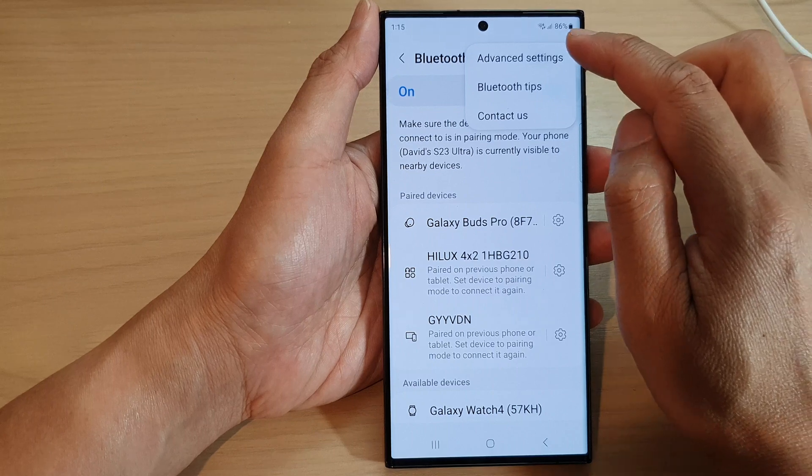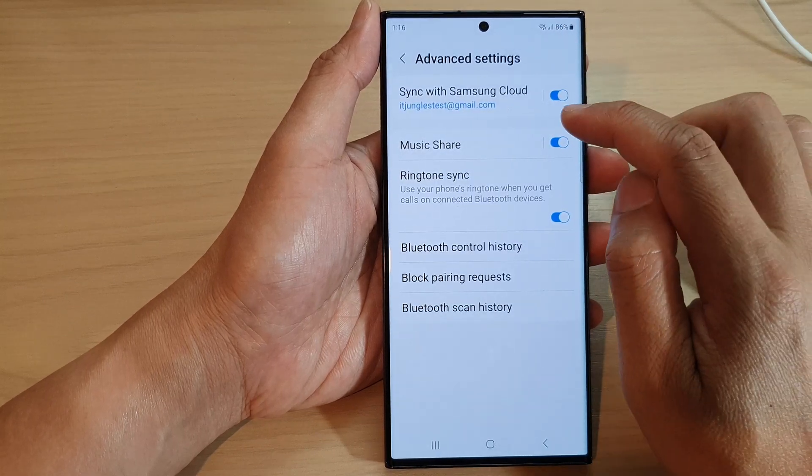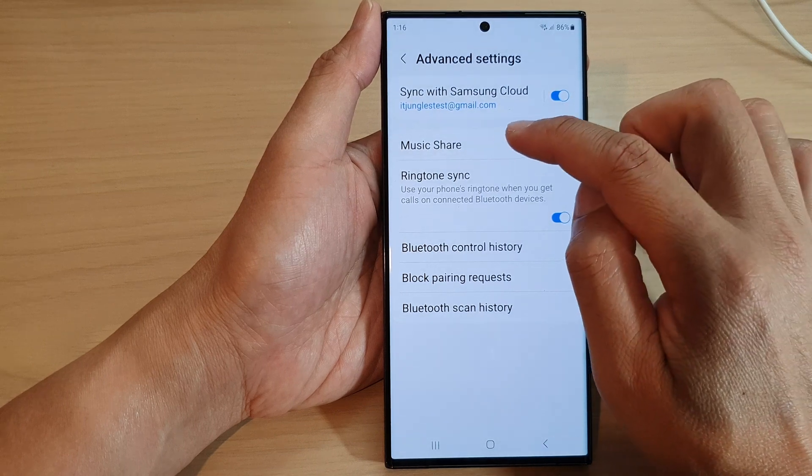Next, tap on Bluetooth, then tap on the More button at the top, and from the pop-up menu tap on Advanced Settings.